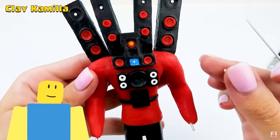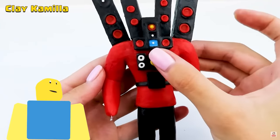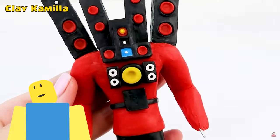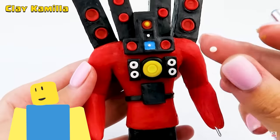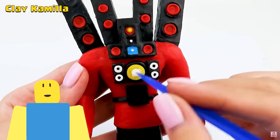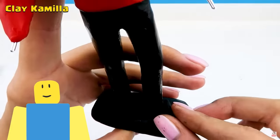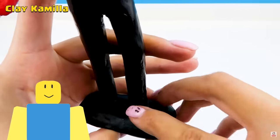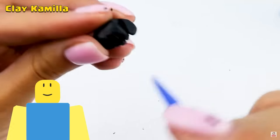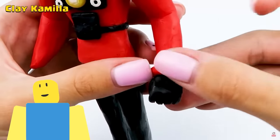Which one is your favorite of all the Titans in Skibidi Toilet? Is it the Titan Speakerman, the Titan Cameraman, or the Titan TV Man? Mine's personally the Titan Cameraman. He's the most basic but super cool. He doesn't need all this fancy weaponry or teleportation powers — he's just got himself and a gigantic hammer and a big old blue beam attack to absolutely destroy anything. And wielding a hammer would be so fun. But the Titan Speakerman's cool, too.